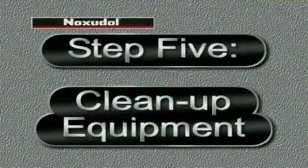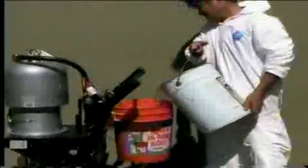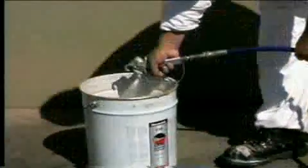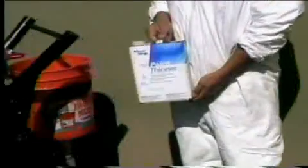With the successful application of Noxadol 3100, it's time to clean up the equipment. Remove all excess Noxadol 3100 from the hopper and add some clean water. Evacuate all of the Noxadol 3100 from the system until you have clean water running from the nozzle.